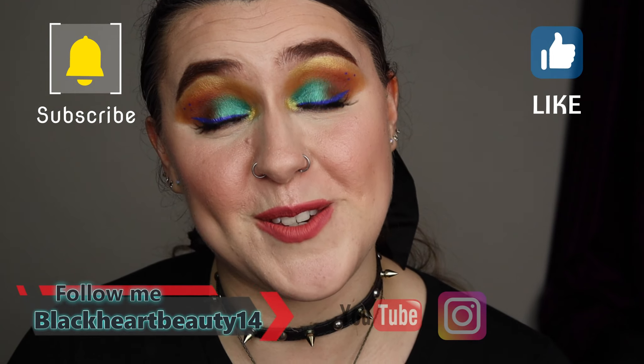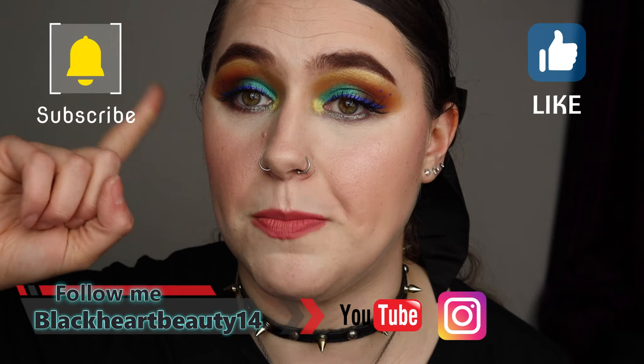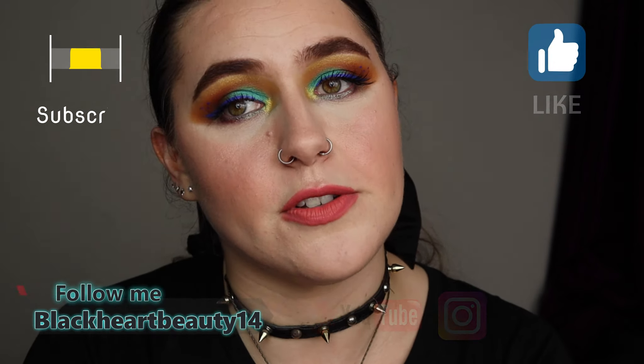I really hope you guys have enjoyed this video today. If you have, please don't forget to give me a thumbs up, subscribe and turn on that notification bell so you get notified of every makeup video I do on this channel. Don't forget to go on Instagram if you want to — link is in the description bar below. Thank you guys so much for watching. Have a great day, stay safe, and I'll see you all in the next video. Bye-bye, take care!